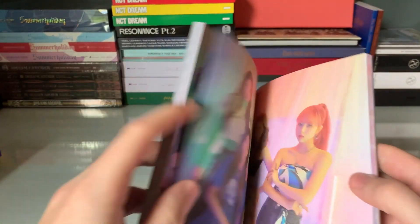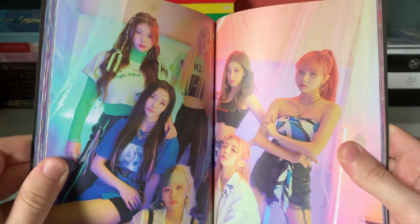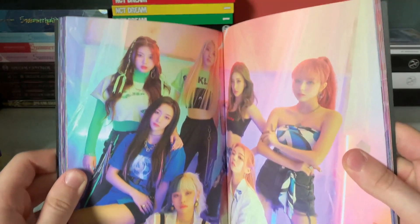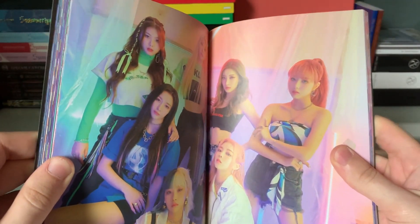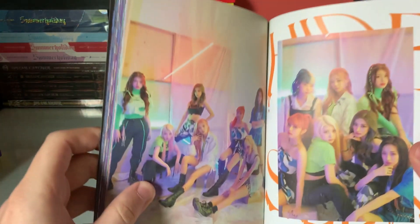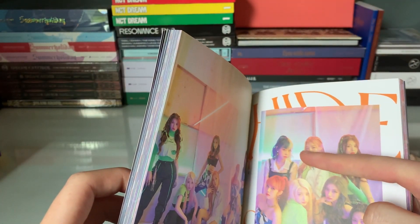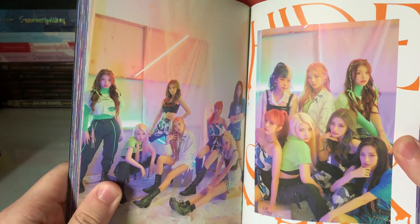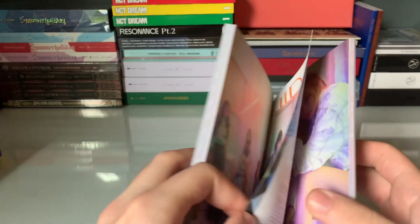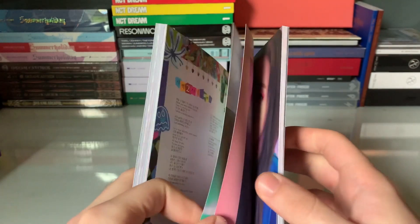We got the track in here too, and we got group shots. These are great group shots. I love these outfits too — the outfits for the MV were really good, especially Yuki's. I love when Doji's hair was done like this too — I think that was my favorite way they styled her this comeback. I don't really know what that kind of hairstyle is called, but it was really cute.